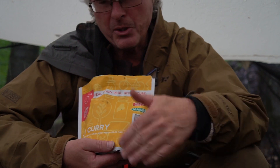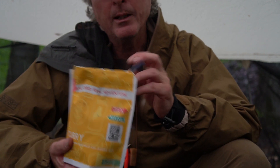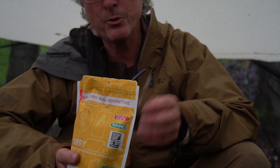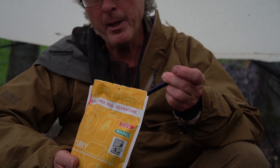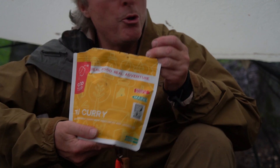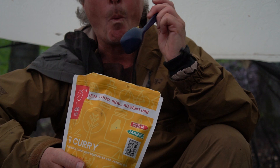Now this is for two. I'm going to see if I can find them for one. I mean, I'll probably eat this whole thing, but it would be nice to have a single one for my solo backpacking trips. I'd get these again for sure. Good to go. Delectable.